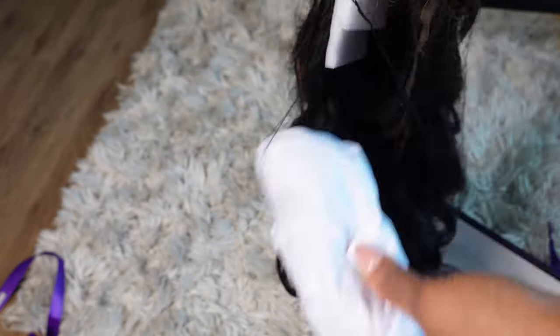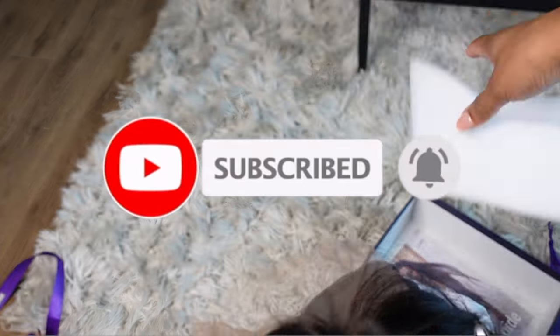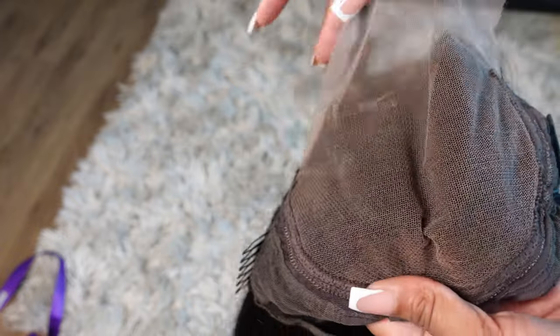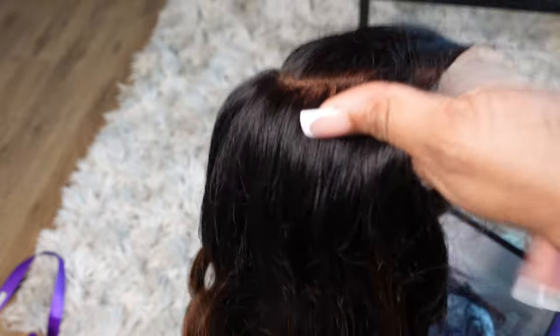I have the brown mix natural black side part glueless loose wave wig with a five by five closure and bangs. It is 100% human hair, super cute. The hair already comes pre-plucked and pre-curled. The lace is a five by five, so it comes with two combs on the side, a comb in the middle, a comb in the back, and an adjustable elastic band on the inside.